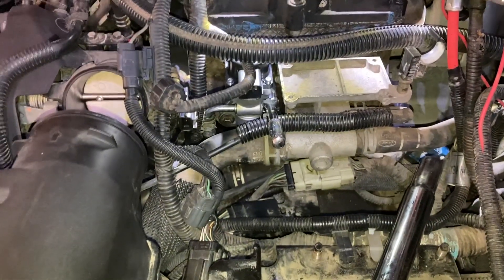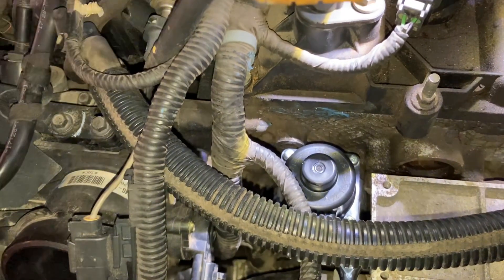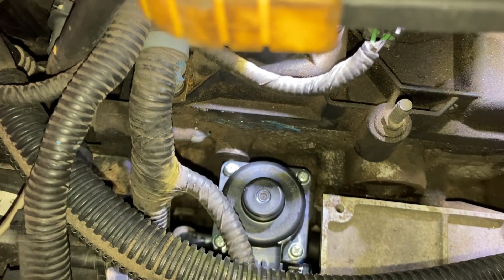Hey everyone, today I'm changing out the EGR valve on my 05 Ford Focus. I had a mechanic do a smoke test — it seemed like I had a vacuum leak somewhere, and it was coming out right between the engine block and the EGR valve.